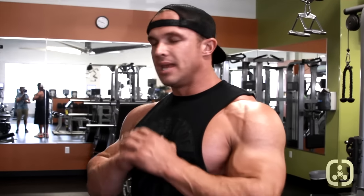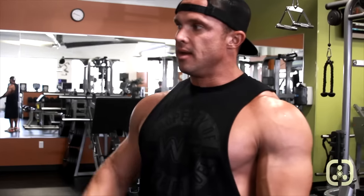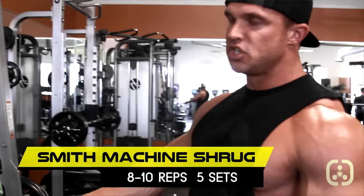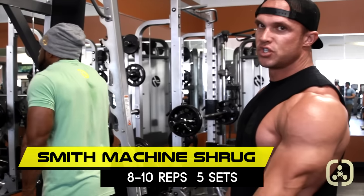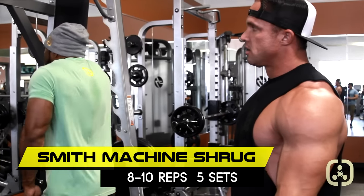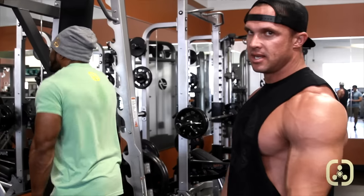Now we're finishing off with shrugs, plate shrugs, and upright rows — a last giant set to annihilate the shoulders and traps. We're going to do five sets, pretty much to failure on almost every set, trying to get at least 8 to 10 on the shrugs and then go to failure on the other two. Sammy right here is doing a Smith machine shrug — stretching all the way down with his shoulders, coming up and squeezing his shoulders to his ears as high as he can get them.